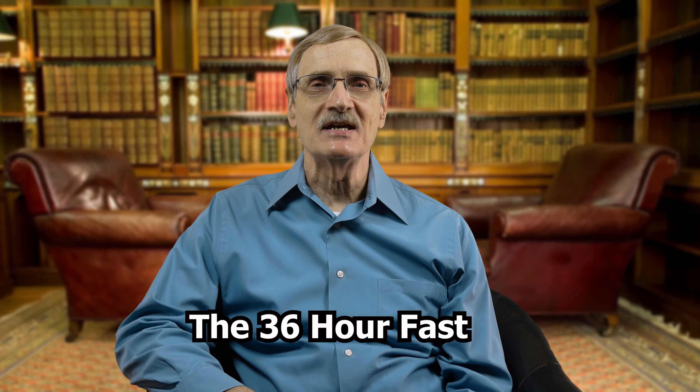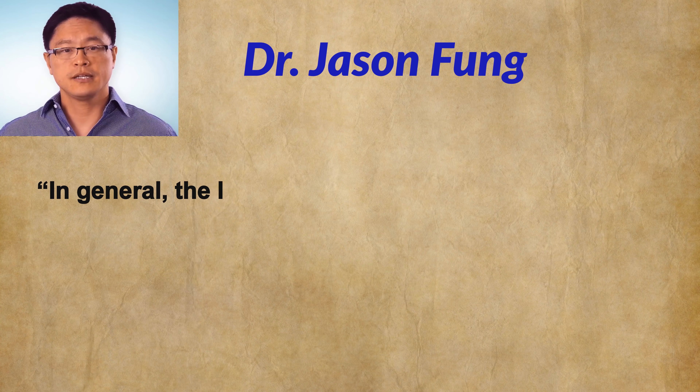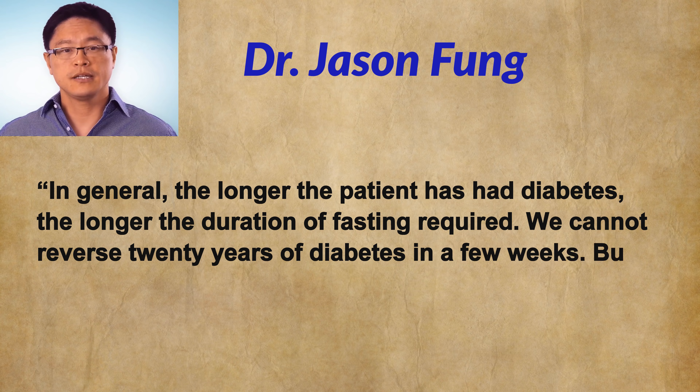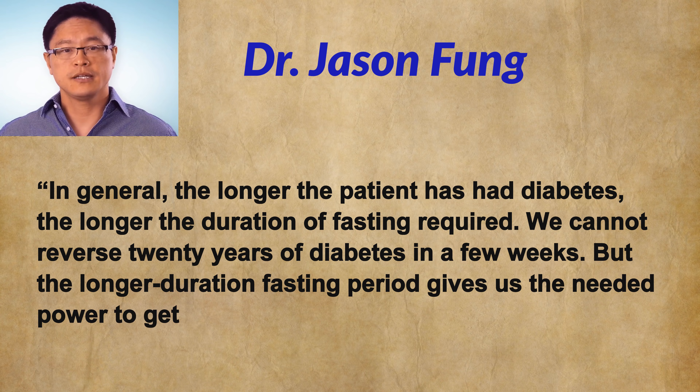Dr. Fung's basic attitude about the need for longer fasts is expressed in these words: 'In general, the longer the patient has had diabetes, the longer the duration of fasting required. We cannot reverse 20 years of diabetes in a few weeks, but the longer duration fasting period gives us the needed power to get good results in a reasonable time.'